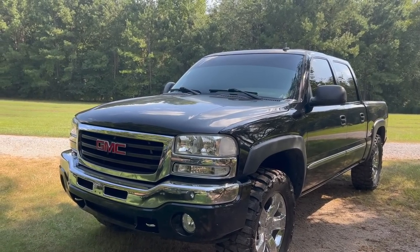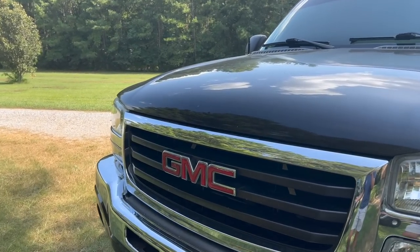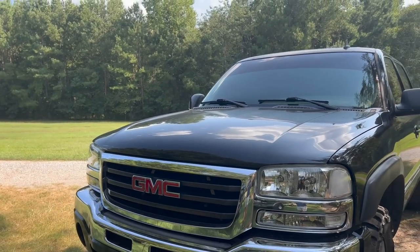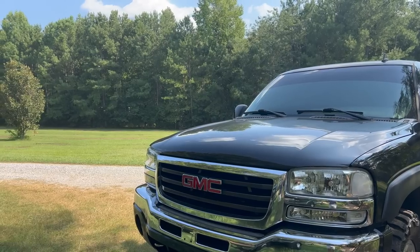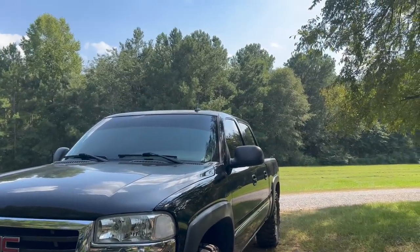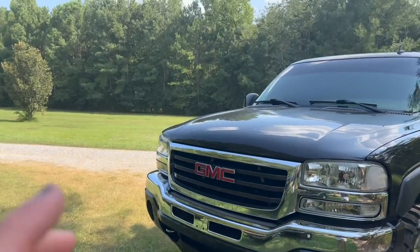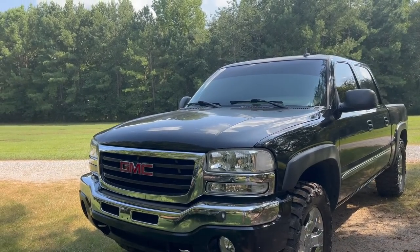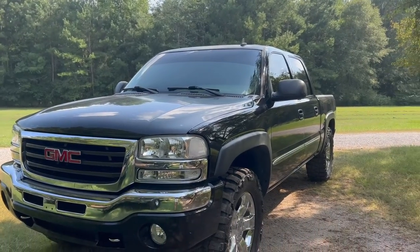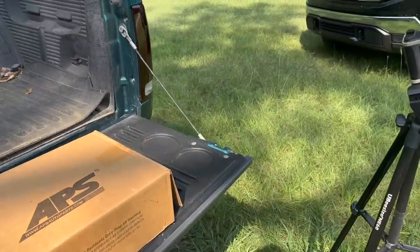Everybody knows and loves the front of Chomper, but y'all been screaming at me saying do something with the GMC badge because it's red, it's out of place, and honestly if you get up close it's pretty freaking beat up and gross looking. We're going to be doing away with the badge completely today and debadge the tailgate as well, because we're going to be doing a grill replacement. We've got a lot of chrome going on with the headlights, fog lights, toe hooks, the bumper, the whole SLT on Chomper. I think it looks great and ties in together, but I don't want to do too much.